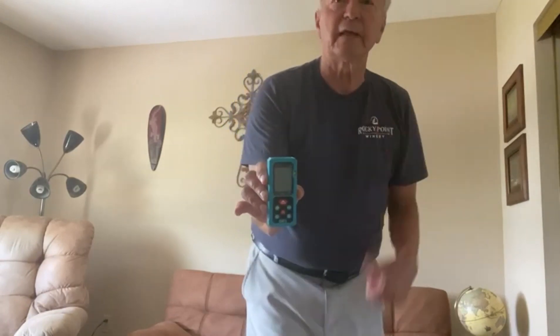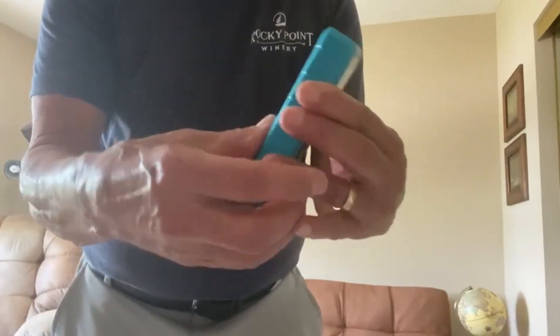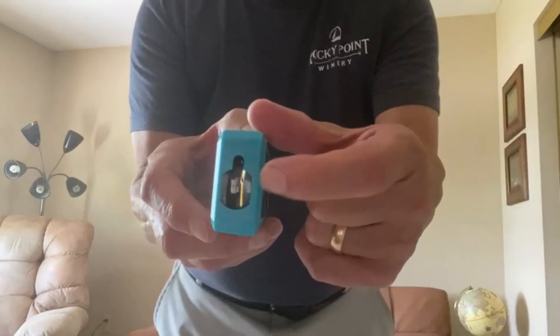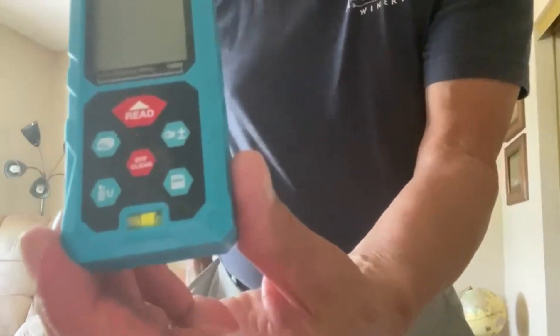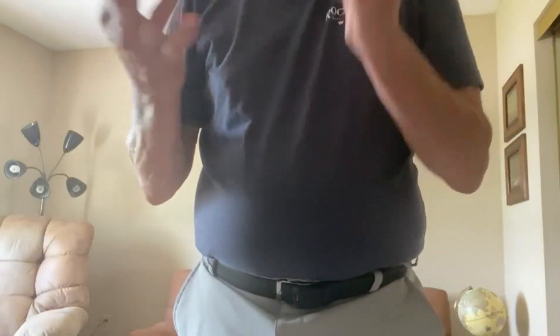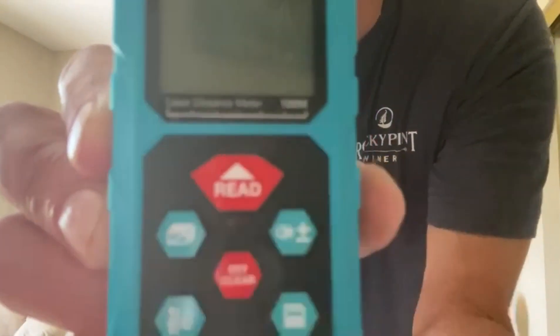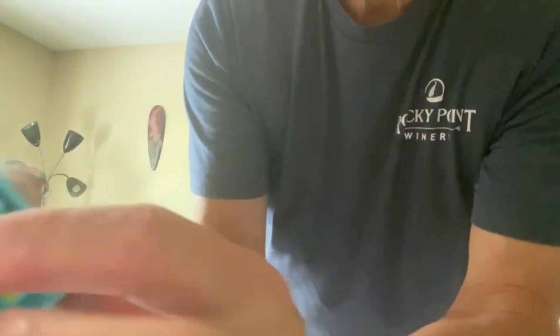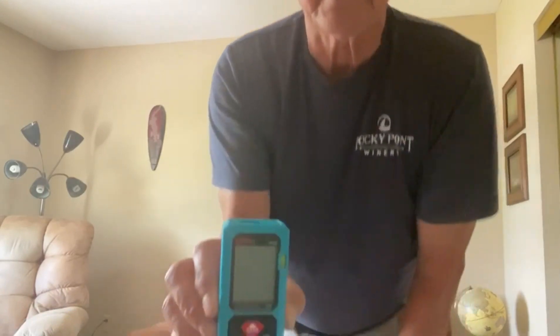Let me show you some of the features and take some measurements. It's battery operated with a little battery door — it uses AAA batteries. The laser is here, so you want to be careful and really don't want to look right at it. You'll see these buttons here — there's an on/off button, a read button in the middle that you can also use to turn it on, and over here a button that allows you to choose between taking a distance measurement or finding an area. I'll push the buttons and show you how it's done.